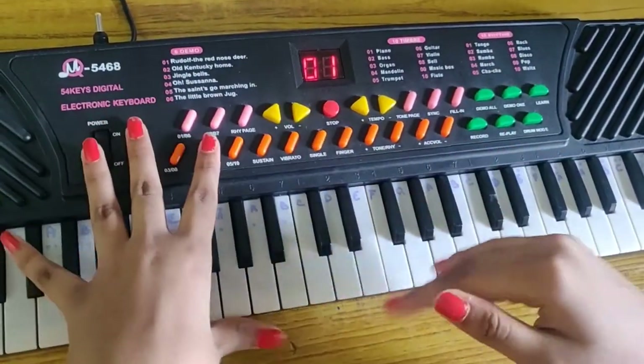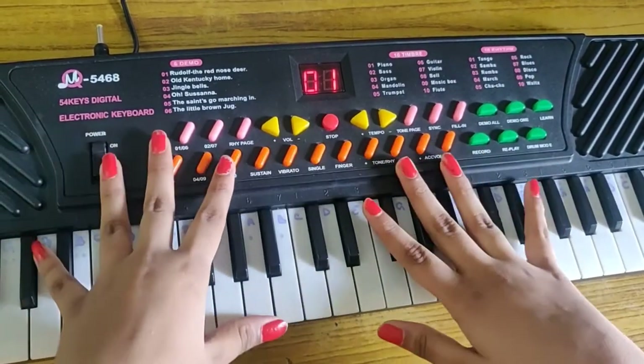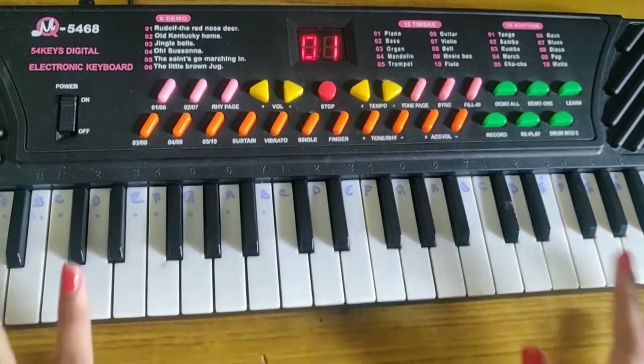In this video, I'm going to tell you about the black keys and how to do the exercises. Now I'm going to tell you about black keys.